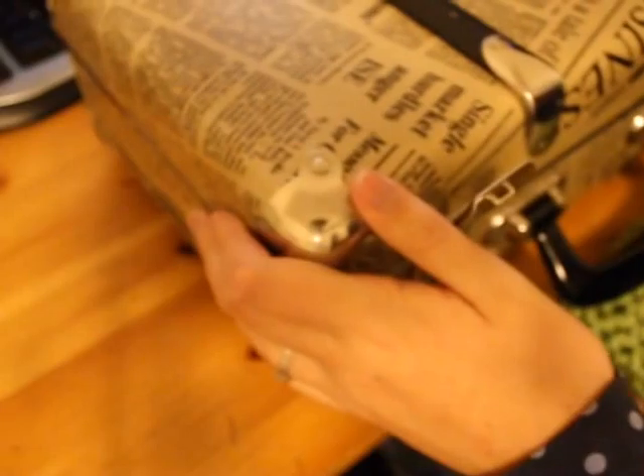Hey you guys, I wanted to do a crochet update. I wanted to show you guys some of my crochet stuff. Some of the stuff is stuff that I kept, and some of it is gifts, and half of it's already gone, sorry. But I wanted to show you guys what I have left.